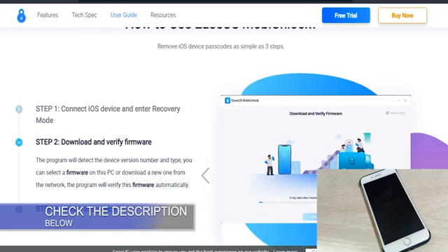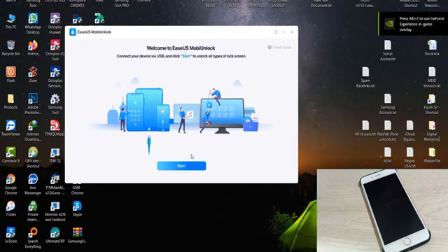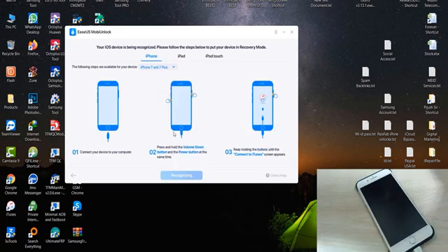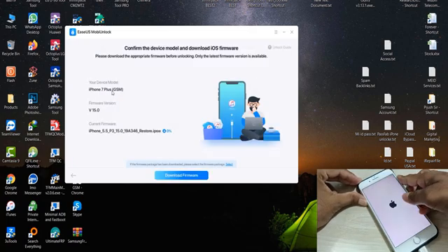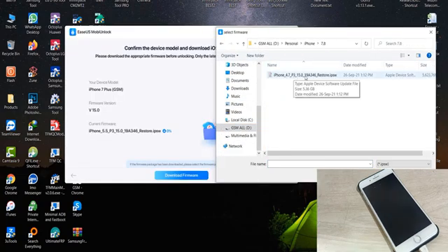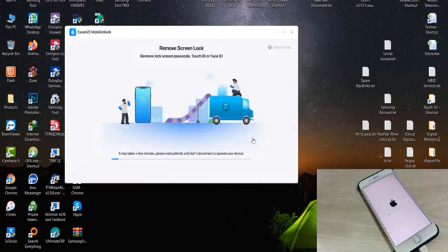Check the description for the link to download this software. After installing the tool, just open it and click on Start. After that, you need to connect your device by USB, then select the recovery mode. Now follow the instructions on the screen step by step. After that, click on Start — first you need to import the IPSW of your device. Import the latest IPSW that is currently assigned. After that, click on Unlock and it will start unlocking your device.